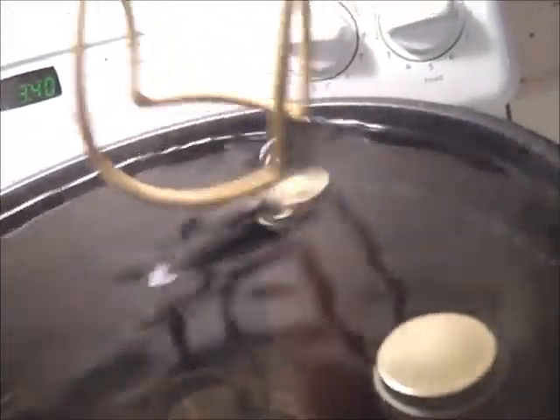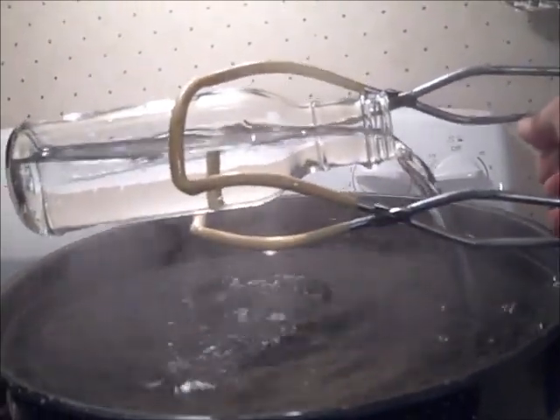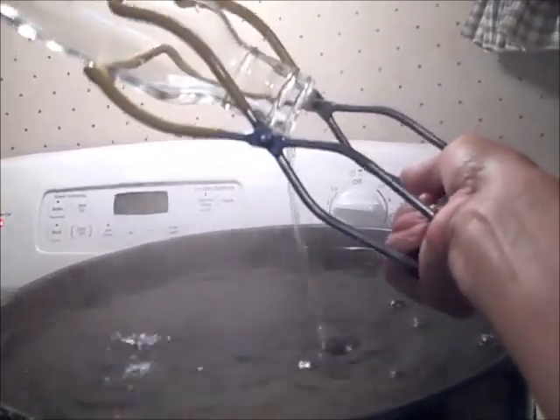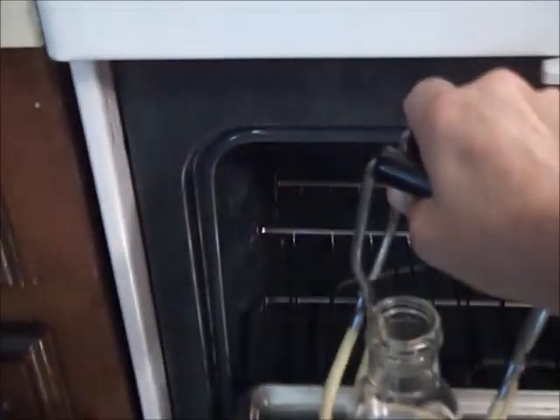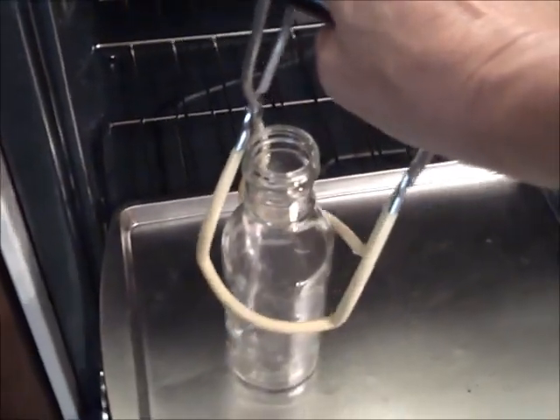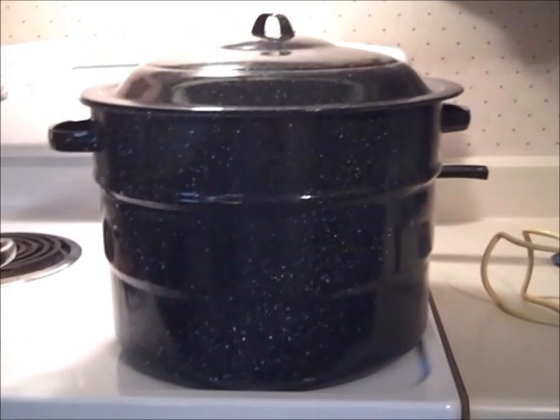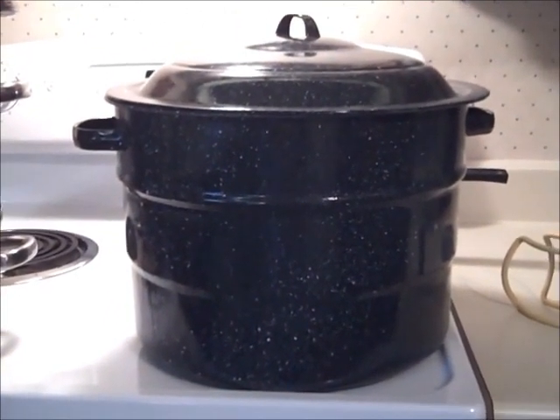Then I placed the bottle in my water bath canner and continued to fill the other bottles. I found that the bottles don't do well on the wire rack for the water bath canner — they wobble and fall over too easily — so I used the rack from my pressure canner instead. One thing I didn't anticipate when I bought these bottles is their height; they are a little taller than a quart jar, so I'm going to have to buy a taller pot.